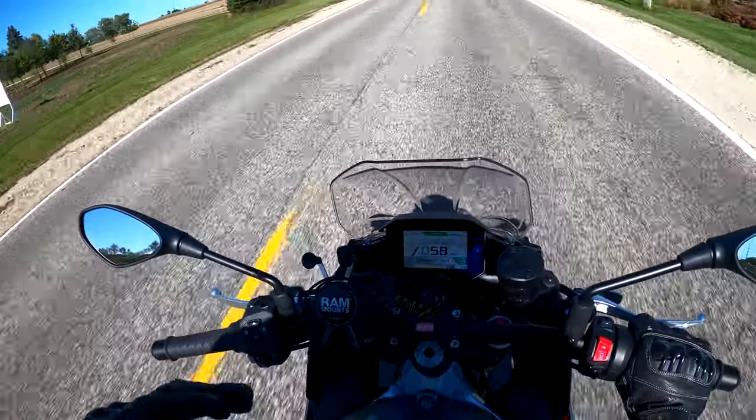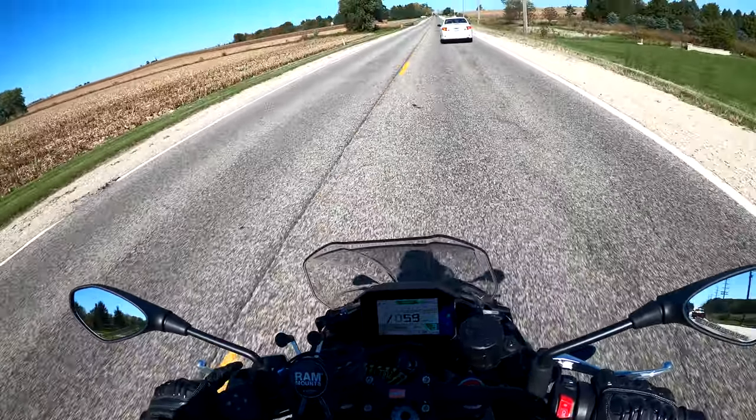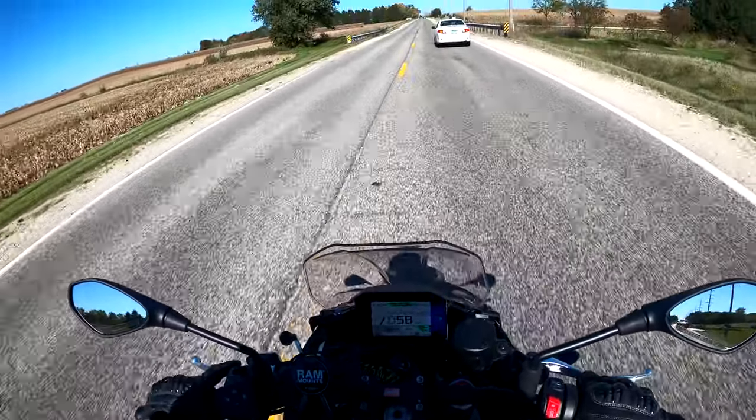The wind protection helps a lot. Cruise control — I haven't really been able to play with it much; I've confirmed two times that it does work, but I haven't been able to use it much because I'm trying to vary those RPMs during the break-in.